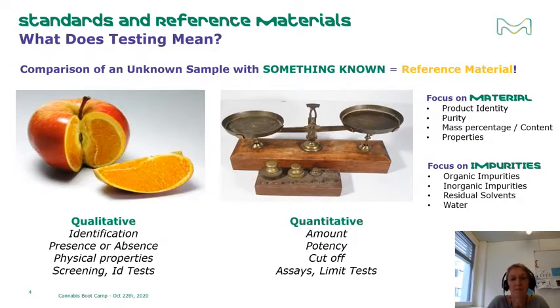The testing required to certify a reference material focuses on the material itself and its impurities. For the material, that includes identity, product purity, mass percentage or content, and physical properties. For the impurities, those are water, residual solvent, and organic or inorganic impurities — typically the result of the manufacturing or purification process for the raw material.